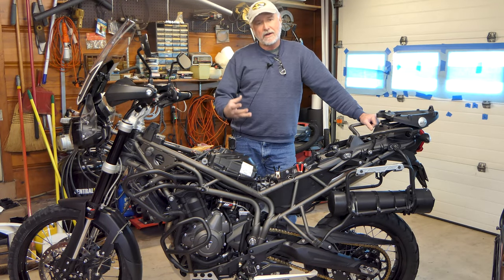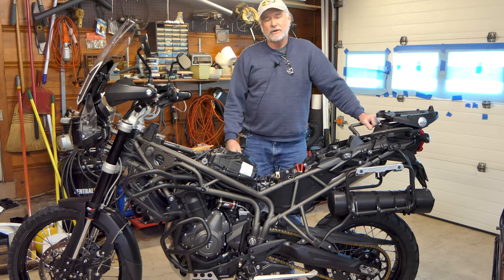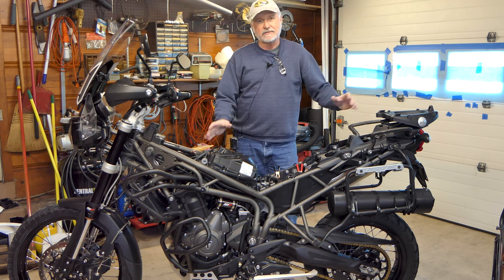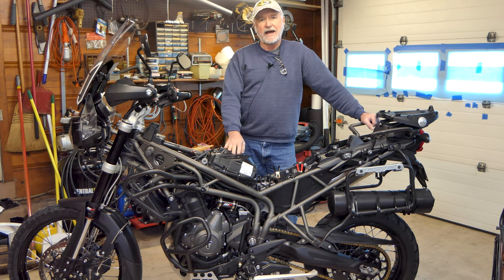Hey folks, it's John. We're here at the Ozarks Backroads World Headquarters garage today. We're going to be doing a little maintenance on the mighty Tiger, our 2019 800 Tiger. We're going to be doing the valve clearance check and also the cam timing check. You can adjust the cam timing on the 2019 and up 800s and 900s if your timing chain gets stretched, which it will. Stick around.